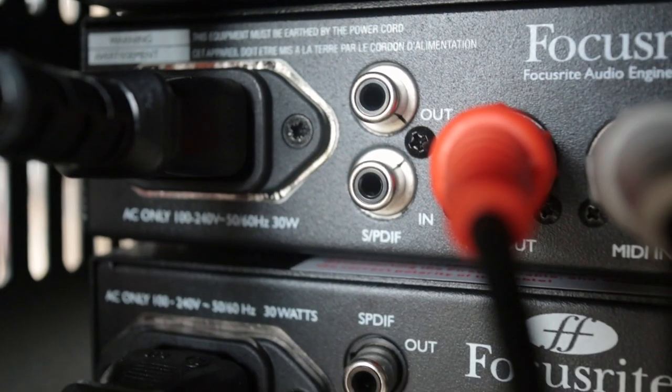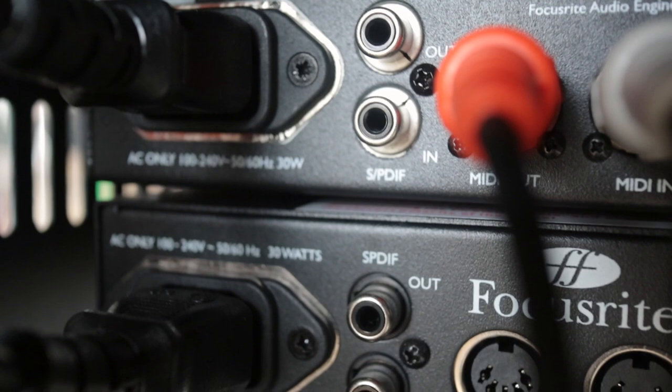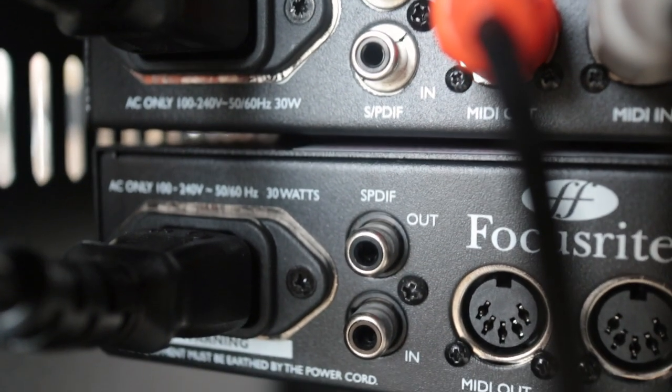The second connection is SPDIF. This is available in two different variants: there's an RCA coaxial cable, which is what I have on the back of mine — I'm actually not using it at the moment — and it's also available in an optical format like ADAT. So if you're using this to expand, just check which one your interface has and buy the correct cable.